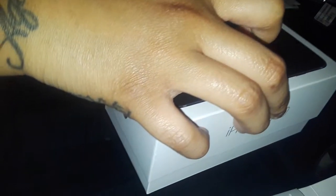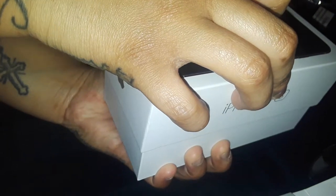Let's open up the phone — I'll try to open it, but make sure you don't open it too fast so the phone doesn't slip out. Here's the phone right here.